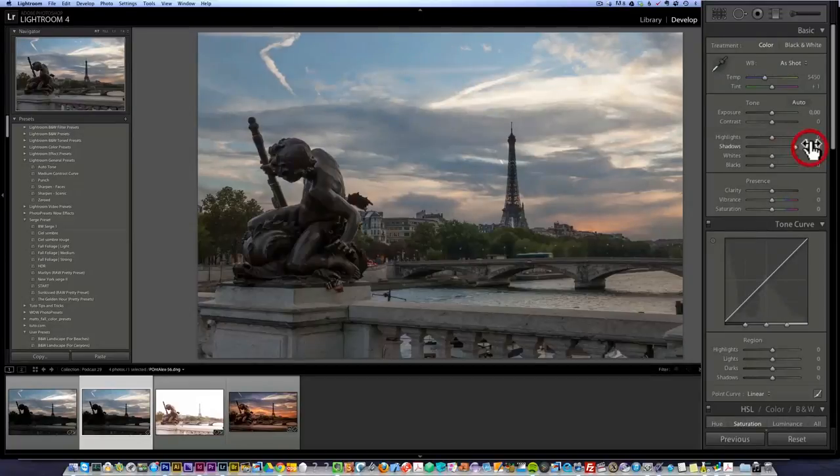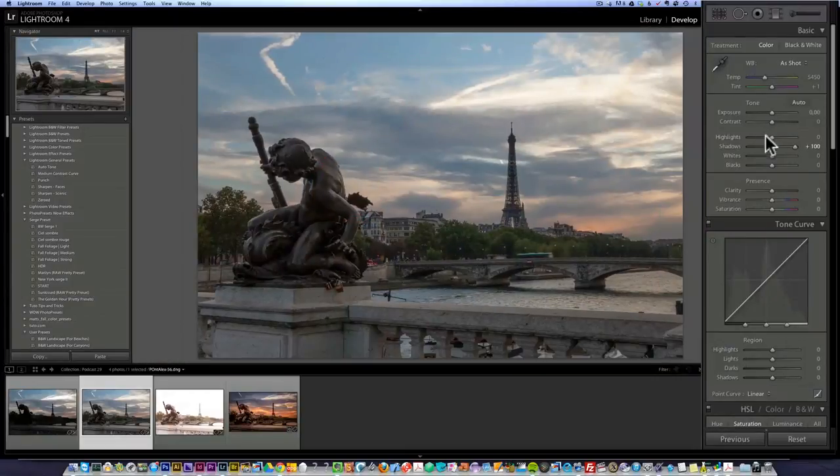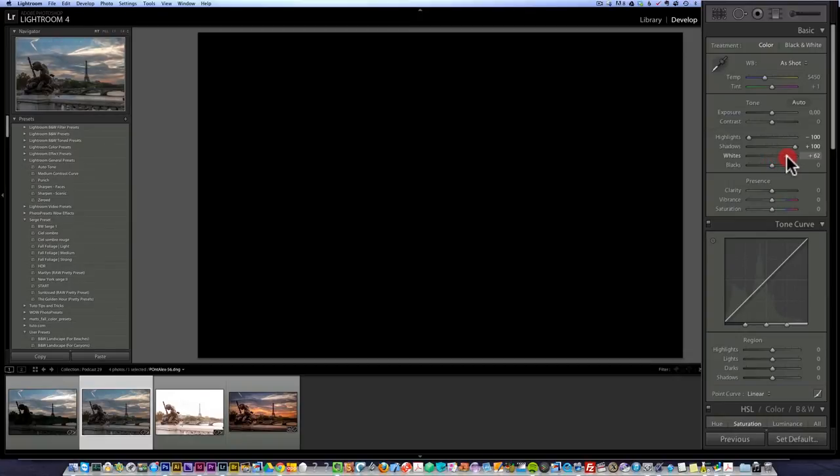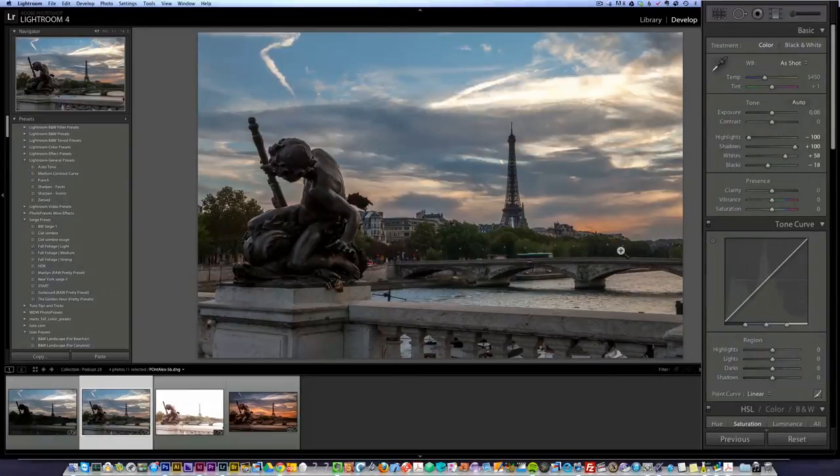Let's open up the shadows so that we can see what's happening. When you open up the shadows, you see it comes with a lot of noise here on the statue, but it's okay — it's kind of tolerable, we can deal with it. Next, I'm going to bring down the highlights and then press the option key and put my white point, which is basically going to the right until I see some white points. Then I'm going to do my black points by going left until I see a little bit of blacks. I'm kind of happy with that — it's not so bad.